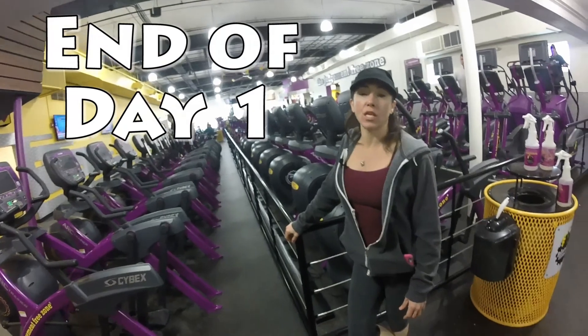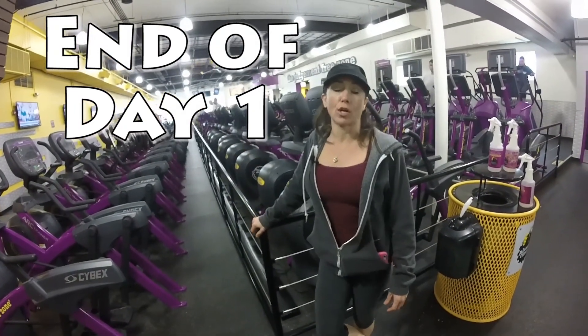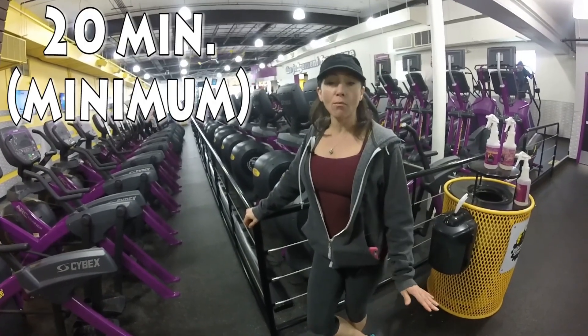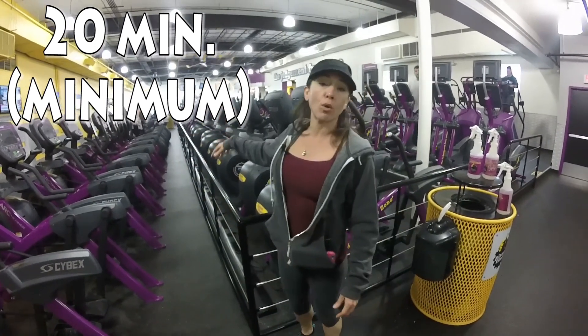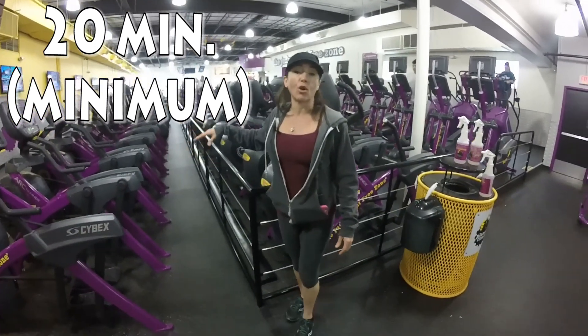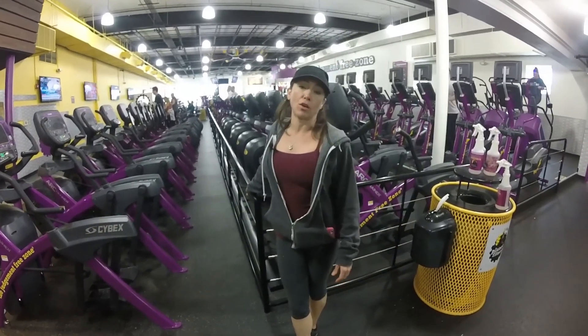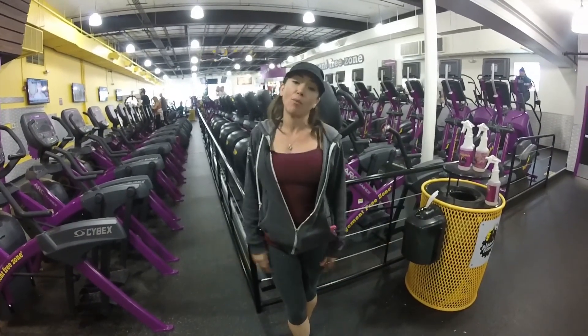So you're at the end of day one. You just did all your workouts. Now you're going to end with the cardiovascular workout. You want to do at least 20 minutes — 20 minutes is the minimum, and you want to work yourself up to 45 minutes. Any piece of equipment you like where your heart actually goes up to where you're a little bit uncomfortable — that's the one you want to do. Start with 20 minutes and then you're at the end of day one.